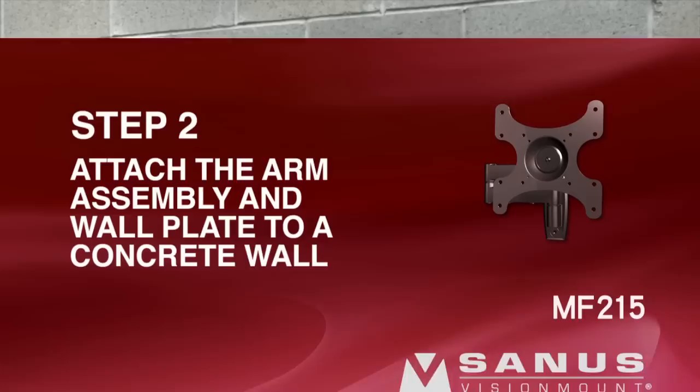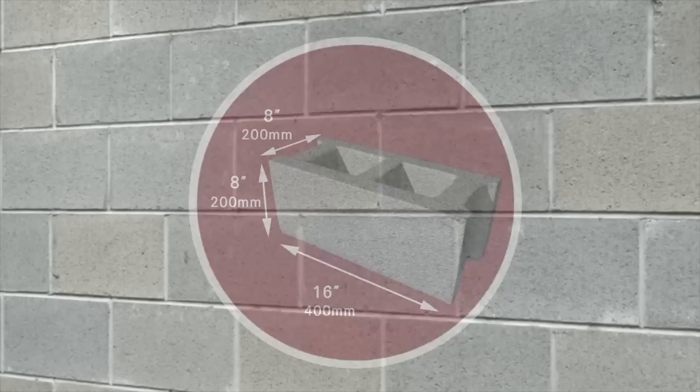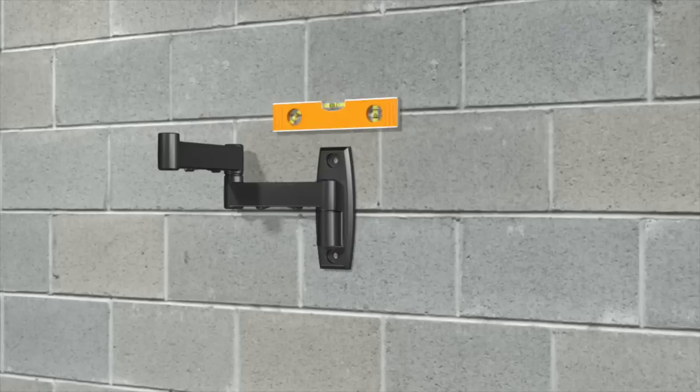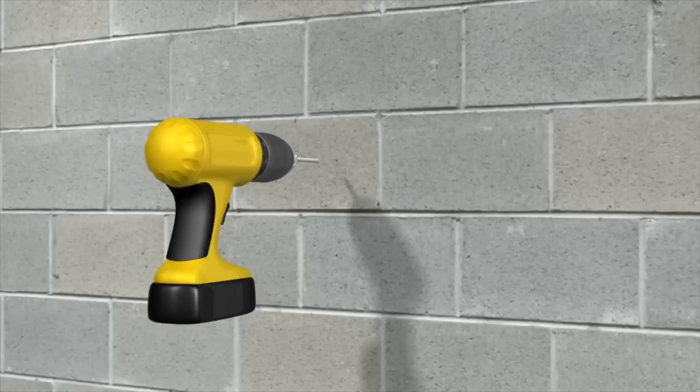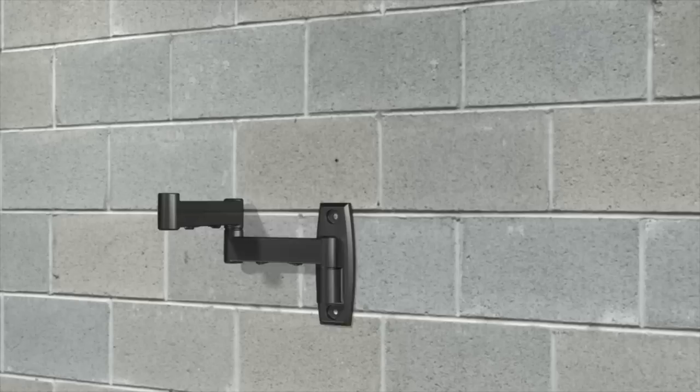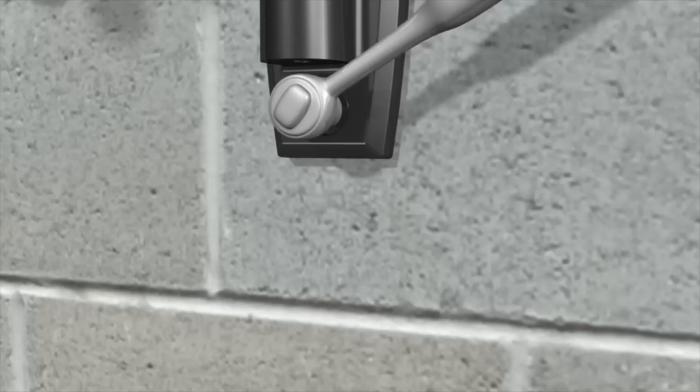Step 2: Attach the arm assembly and wall plate to a concrete wall. Please note: for safe installation, the solid concrete thickness must be 8 inches or more and the concrete block size must be 8 by 8 by 16 inches or larger. Ensure you mount the wall plate directly onto the concrete surface and never drill into the mortar between blocks. Hold the wall plate against the wall to verify the correct height, use a level to ensure it is square, and mark the two hole locations with a pencil. Use the 3/8-inch masonry drill bit to drill the two hole locations to a depth of 3 inches. Using a hammer, gently tap a lag bolt anchor into each of the two holes. Attach the arm assembly and wall plate using the two lag bolts and lag bolt washers. Tighten the bolts with the socket wrench — do not over-tighten. Fit the covers over the lag bolts.